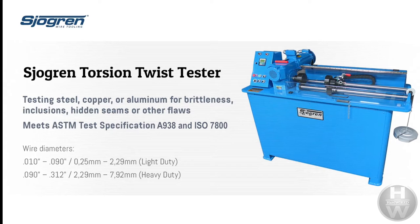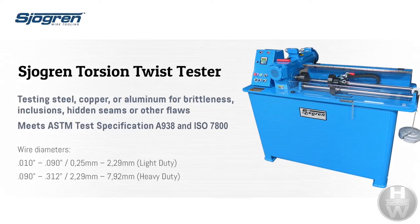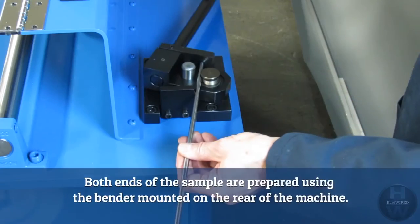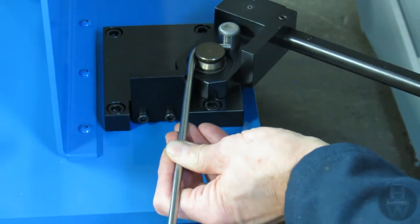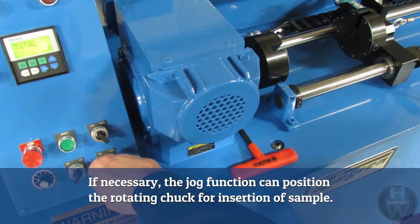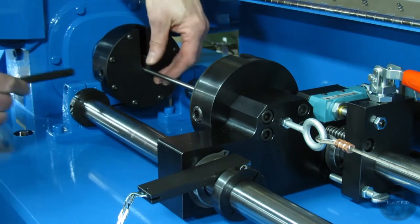The Torsion Test. ASTM A938 and ISO 7800 address the requirements for the simple torsion twist test of metallic wire. Both ends of the sample are prepared using the bender mounted on the rear of the machine. If necessary, the jog function can position the rotating chuck for insertion of the sample. The spacer is inserted behind the movable chuck so that it is positioned to disengage the stop switch.